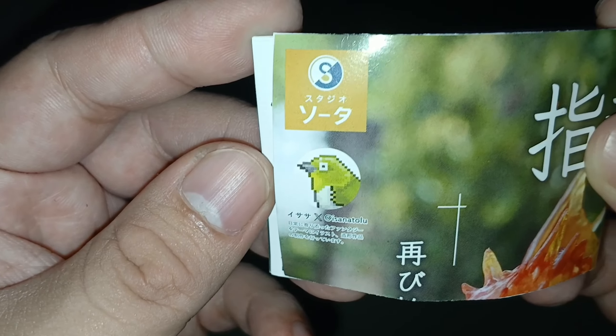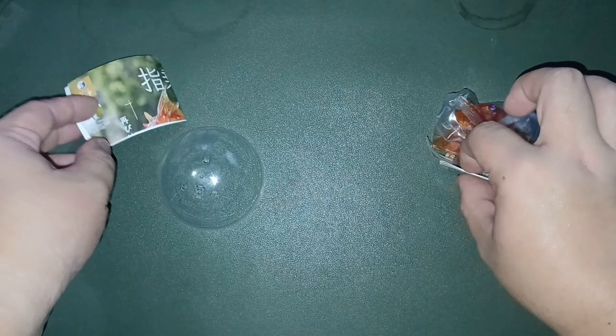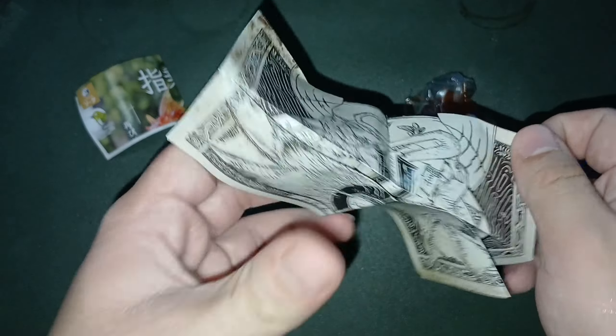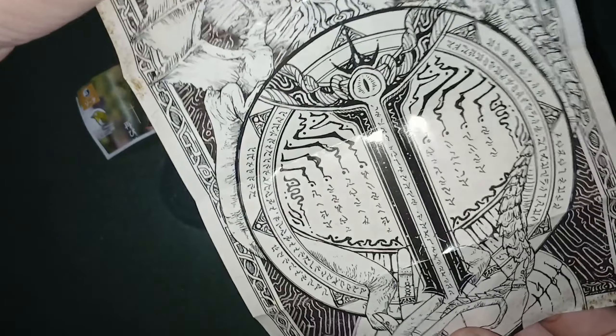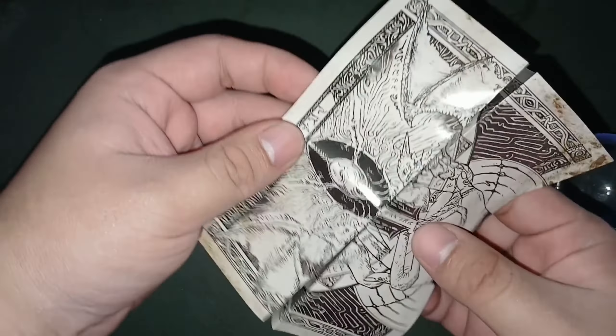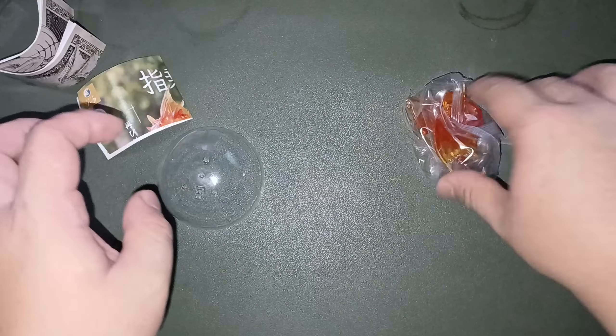So, I made it a point that most of my gashapon from Japan would not be Bandai because there's a Bandai gashapon locally. What's this? I can't decipher that now. I don't know — some lore, probably, about this thing.